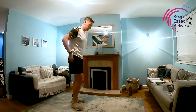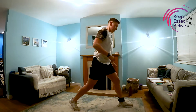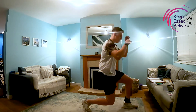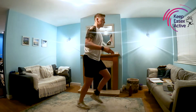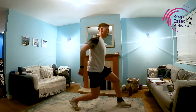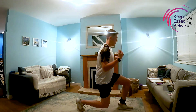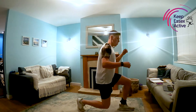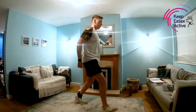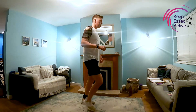Next up we've got lunges. All you're going to do for a lunge — take a big step forward and then bend the front knee and the back knee at the same time until you're at 90 degrees. That is a lunge; step back in, then the other side. Just repeating that movement nice and simply for 30 seconds. Deep breaths in and out as we're doing this — in as we go down, out as we come back up. And rest.